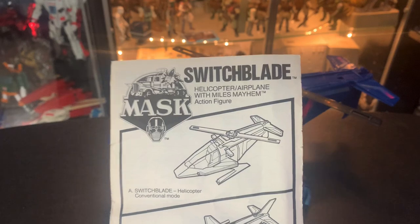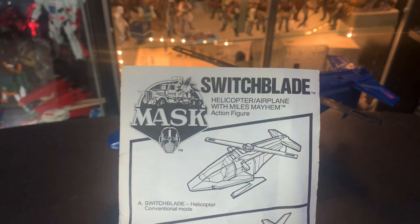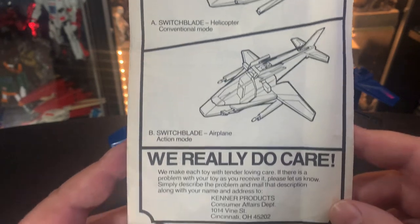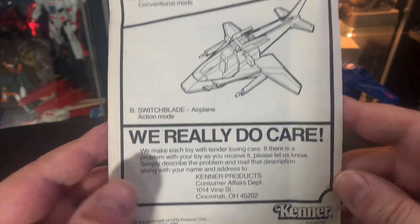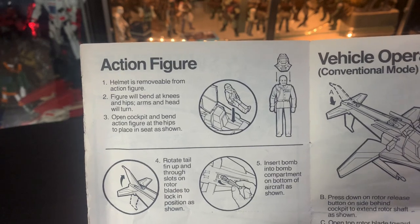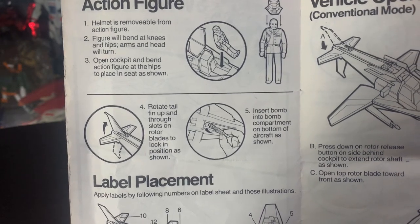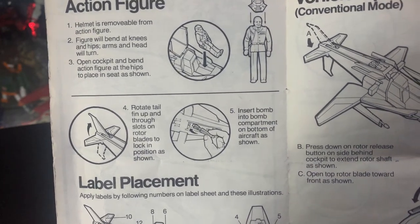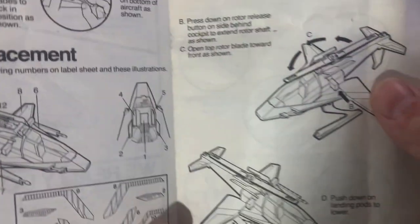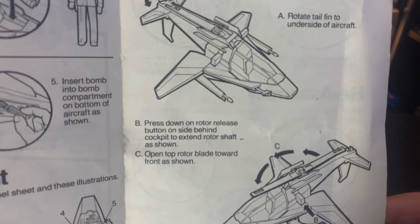The Switchblade Helicopter Airplane with Miles Mayhem action figure — Switchblade Helicopter conventional mode, Switchblade Airplane action mode. Kenner products — you can write to them if you've got something wrong. Helmet is removable from action figure. Figure will bend at the knees, hips, arms, head, and will turn. Open cockpit and bend action figure at the hips to place in seat as shown. Rotate tail to lock. Label placements — vehicle operation conventional mode. It tells you how to transform it from airplane to helicopter.